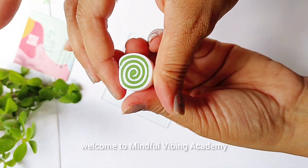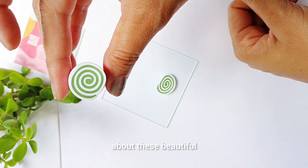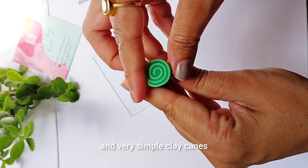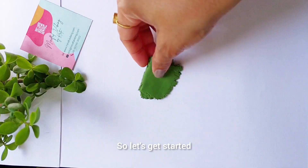Hi fellow crafters, welcome to Mindful Vibing Academy. I am Kriti and today we will be discussing these beautiful and very simple clay canes that go by the name of jelly roll. So let's get started.